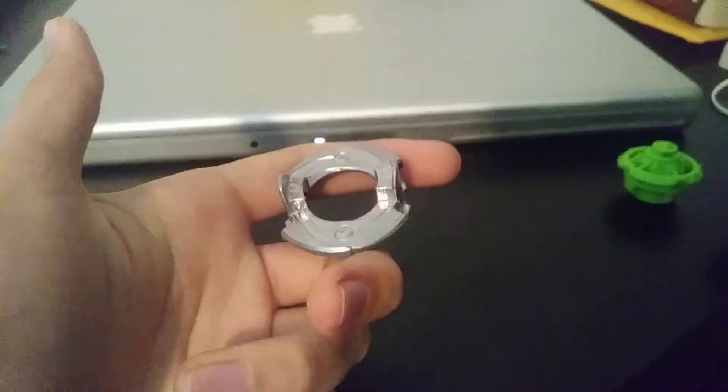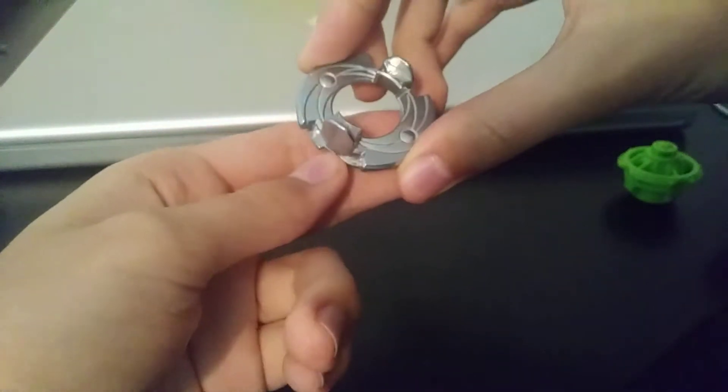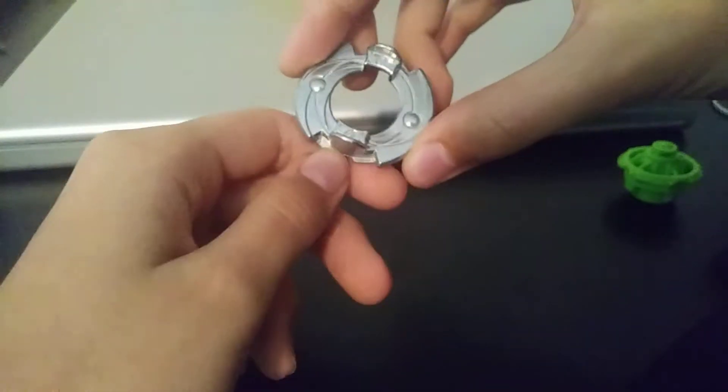With the little notches on the disk, you can also put frames on this.